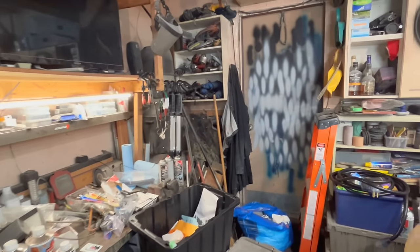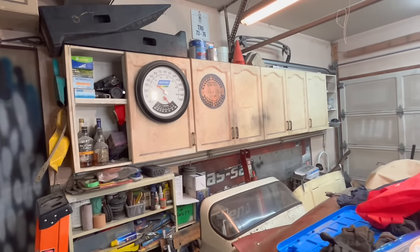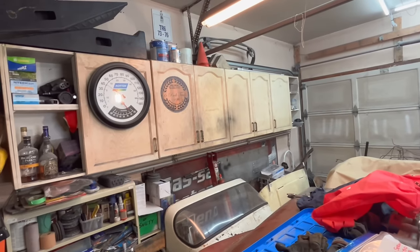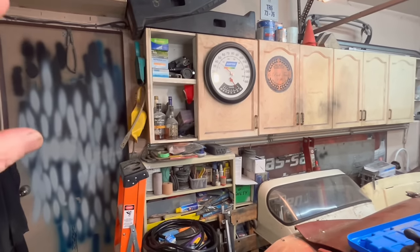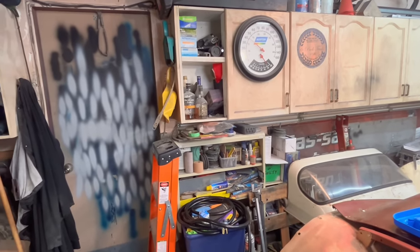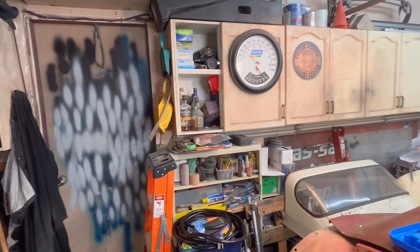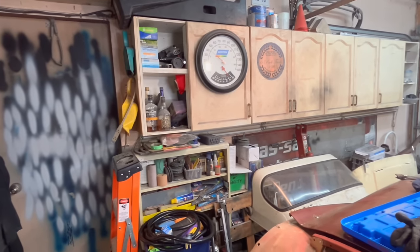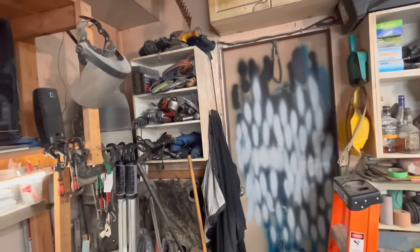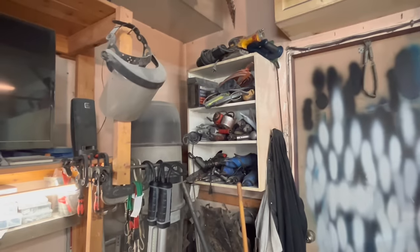Over here are some old garage cabinets — repurposed kitchen cabinets that somebody was throwing out. The intent is to probably leave most of these, maybe move the end cabinet and get a taller cabinet for all my paint supplies, sanding supplies, and make a kind of hazardous material cabinet for all my thinners, paints, etc.